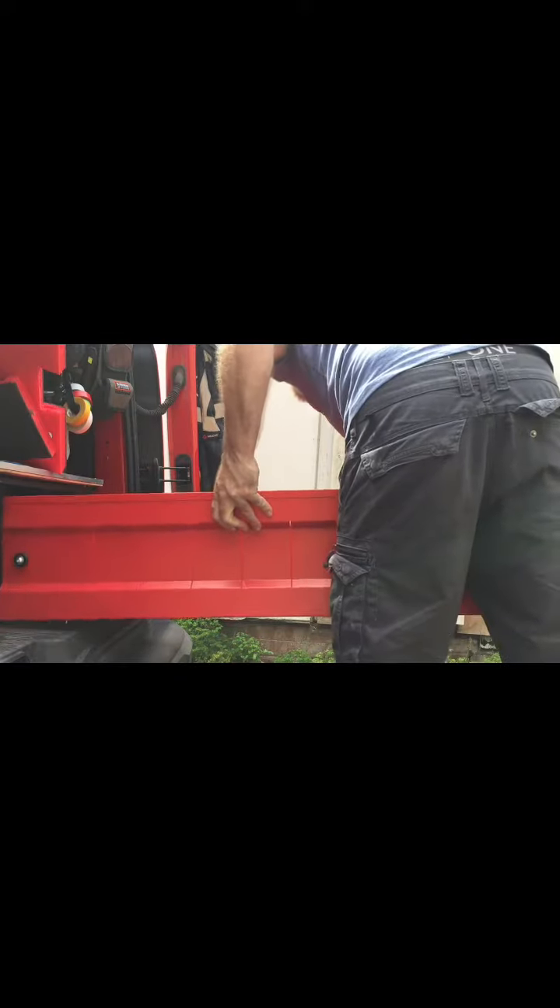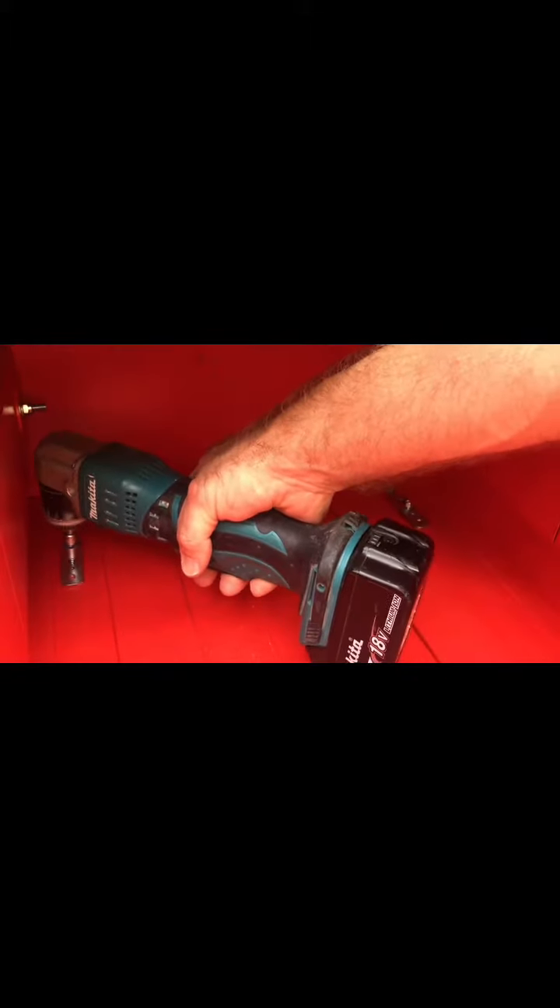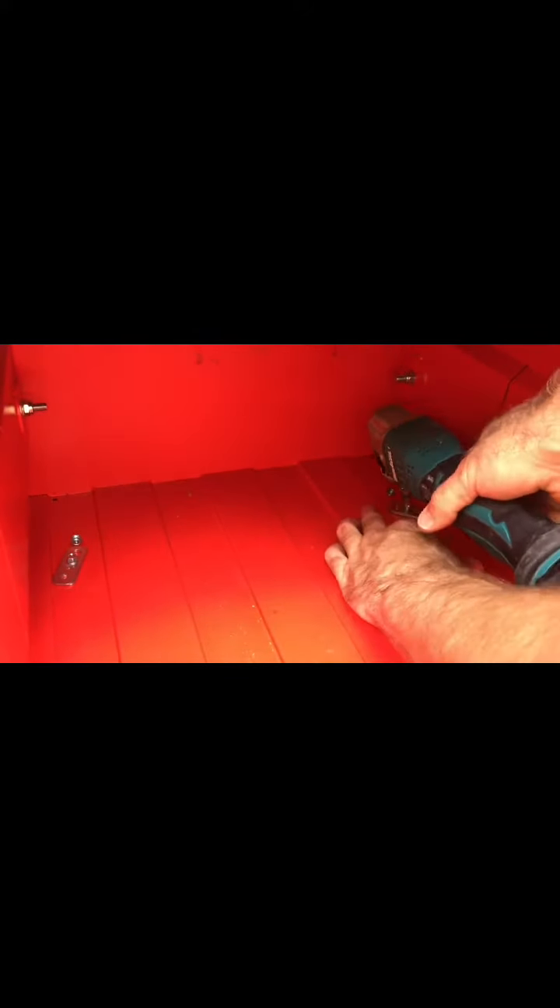Once I measured everything out, I drilled some pilot holes and then put it all back together. Tested it out a few times, it seemed to work, and then screwed the self-tappers in. They seem to do the job — they feel secure and they've been okay ever since.